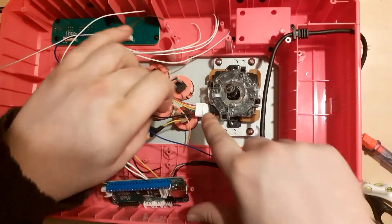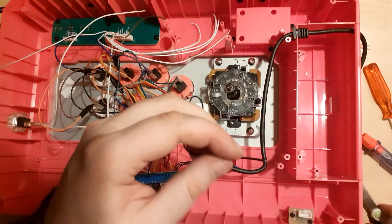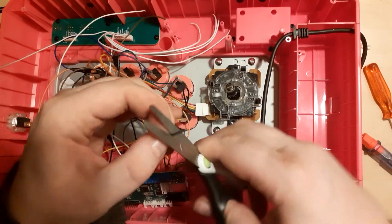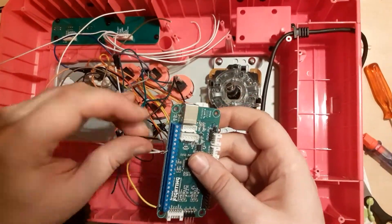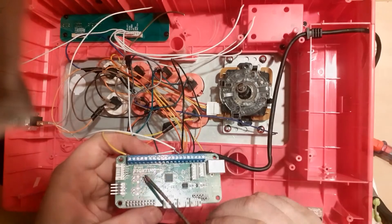Now the final ground: the black wire coming out of the joystick. Strip it, twirl the copper, make it into a hook, and stick it into another ground terminal on the PCB. Now that we have connected all the grounds, we simply attach each remaining wire to the corresponding button on the PCB. They are all labeled, so you will know exactly what goes where.